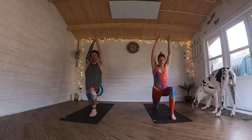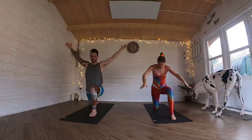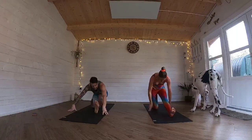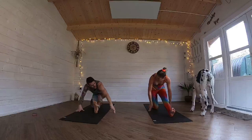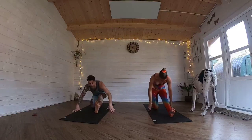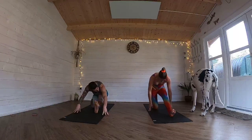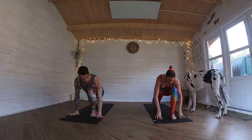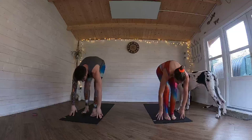Then you're going to bring your hands to come into half splits. So straighten that front leg. Two variations — you can either stay higher or come lower, see which works best for you. I'm going to bring that weight forward. And then you're going to bring your right foot through to meet the left foot. Inhale, all the way up.